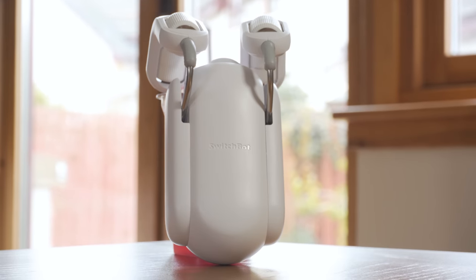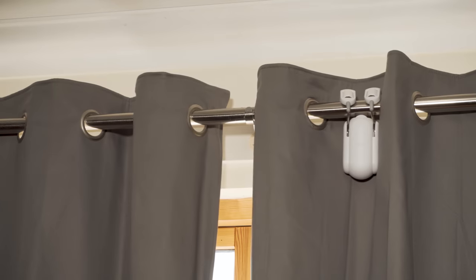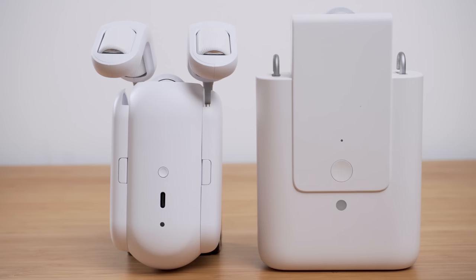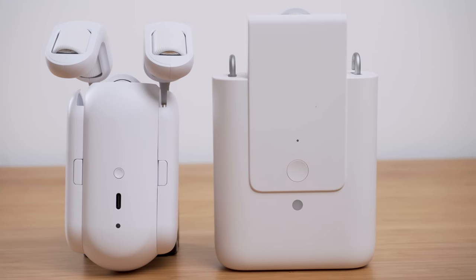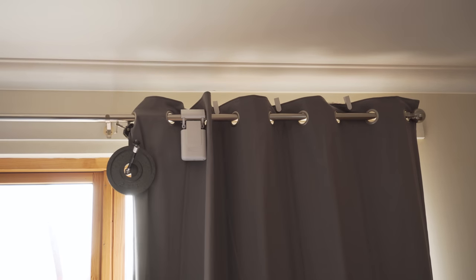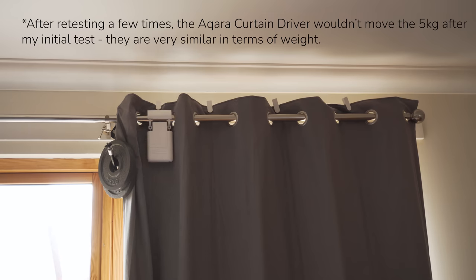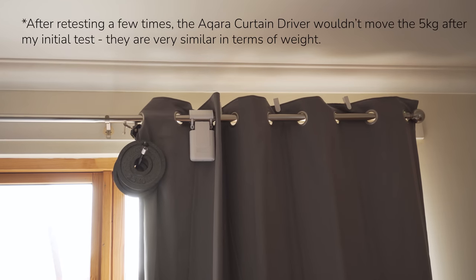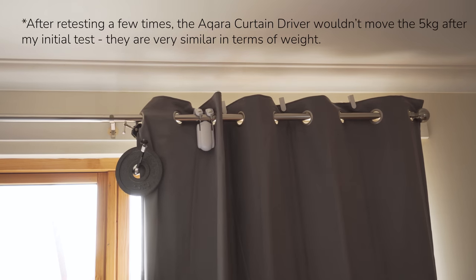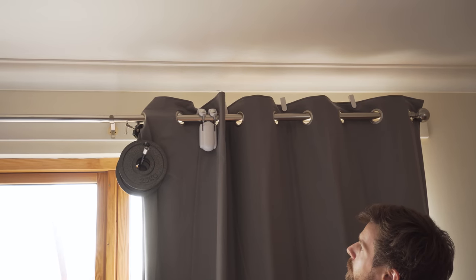Up until this point, SwitchBot has enjoyed a pretty much monopoly of this particular segment of the market. Sure, there have been cheaper models from the likes of Tuya, but they aren't really of the same quality as the SwitchBot Curtain. Performance-wise, the Aqara does out-muscle the SwitchBot a little bit, at least when you intentionally load them with extra weight. I was able to add an additional five kilos to the Aqara and it was still able to move, whereas the SwitchBot was only able to take an additional 2.5 kilos.